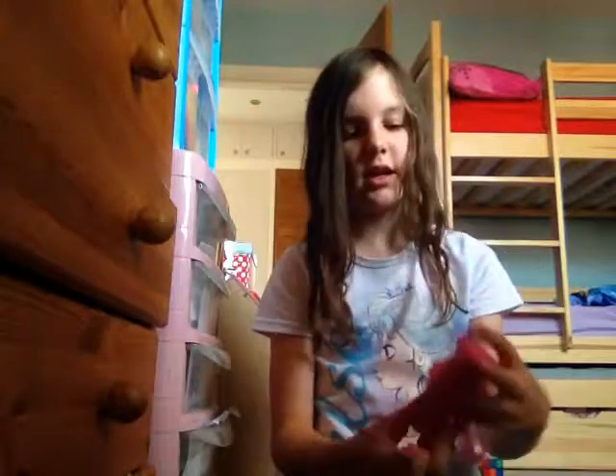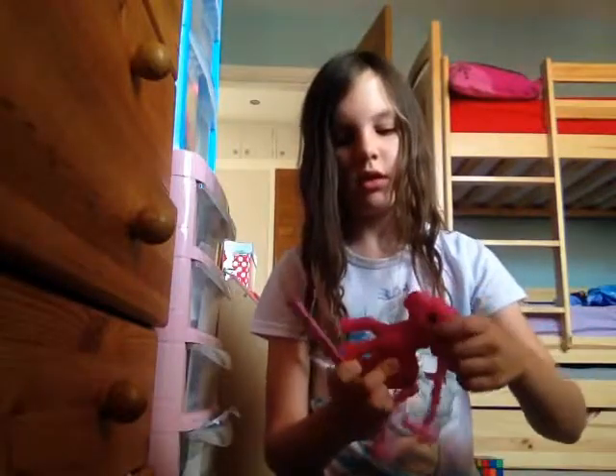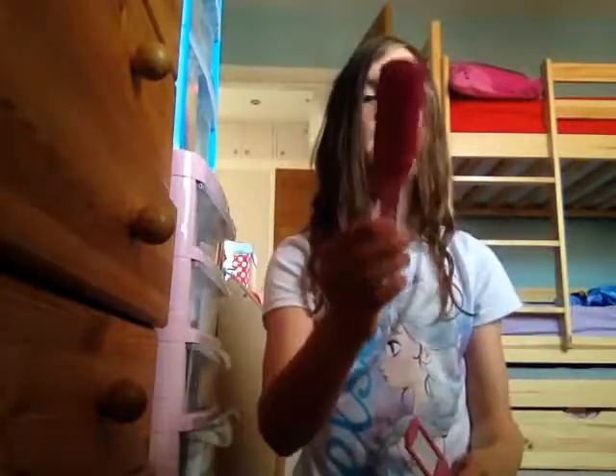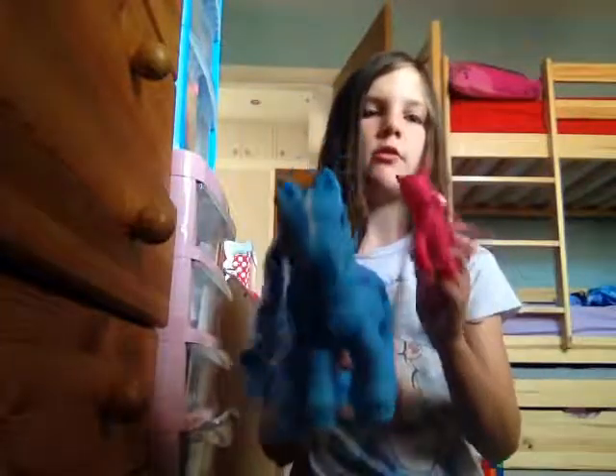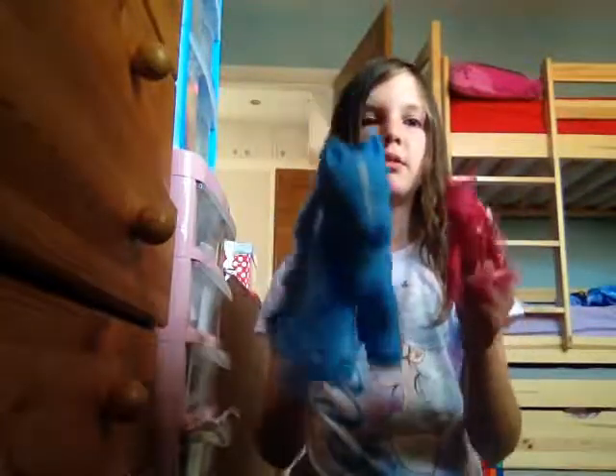Okay, I'm going to put that down here. So it comes with a hairbrush, some beads to put in their hair, and some lovely bands. Again, please like and subscribe and comment down below for these two lovely ponies who haven't got a name yet. Let's put them away now - bye guys, see you later, bye!